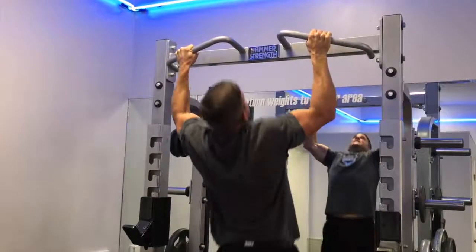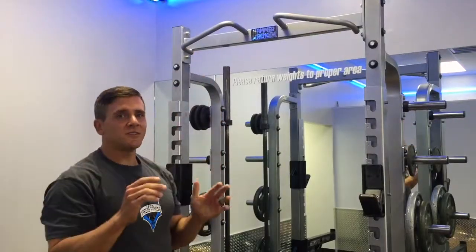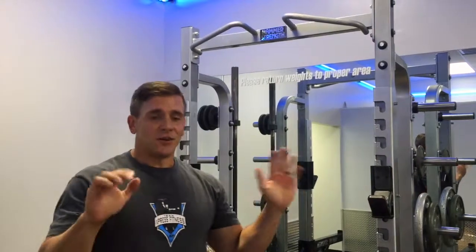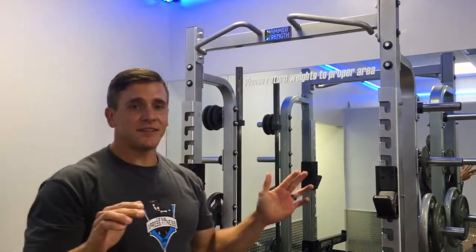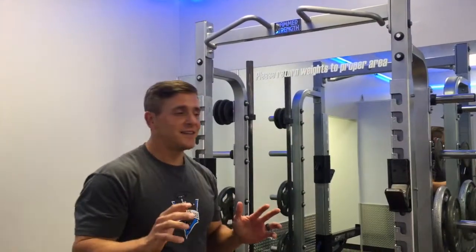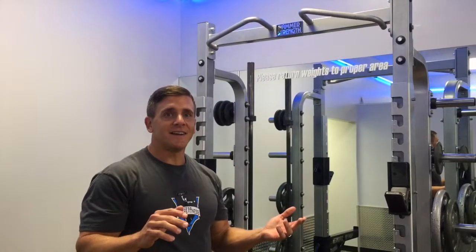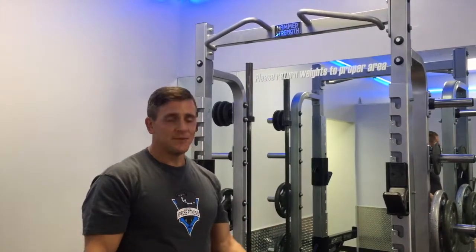Dead legs, dead pull, chin up above the bar. We will have judges watching to make sure your arms get straight and your chin gets above the bar. If you have a question about your form while doing it, just tell the judge to let you know when you've gone all the way down. No arguing with the judges — they are impartial.